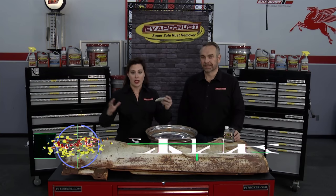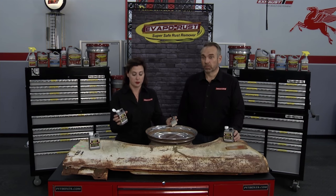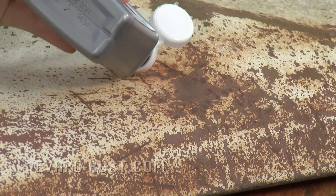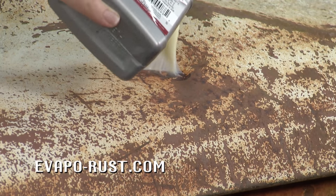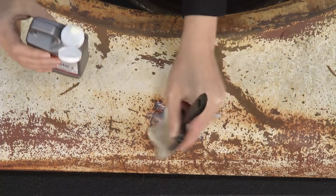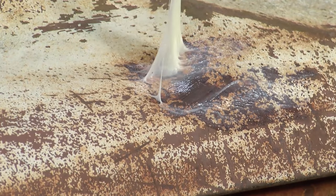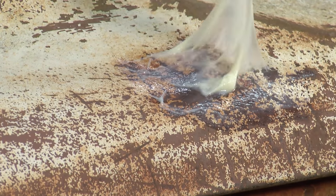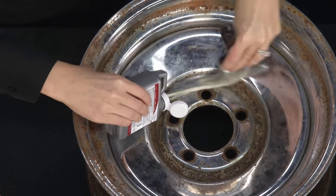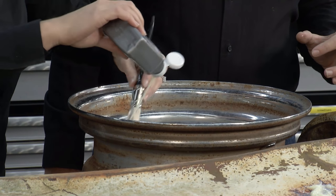We've been asked for years: how do I treat something that's too large to dip? We've got an answer — the new EvapoRust gel, which we invented this year, now available at O'Reilly Auto Parts. You just dab some onto a rusty surface and brush it in, or wipe it in with your fingers. It doesn't matter — just get a good coating on there. It's sticky and gooey, and it's going to cover the whole area and take the rust off right down to the bare metal. You can also use it on chrome — it works great and won't harm the chrome.